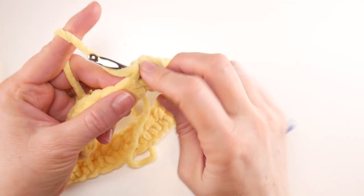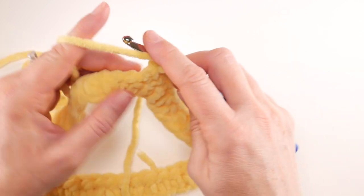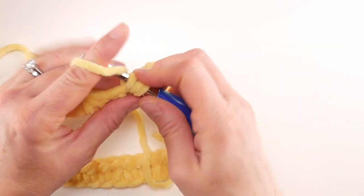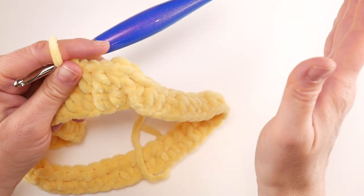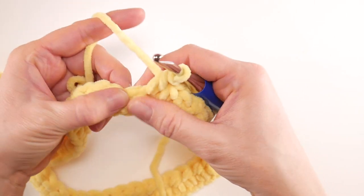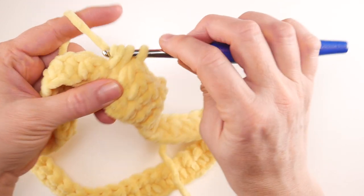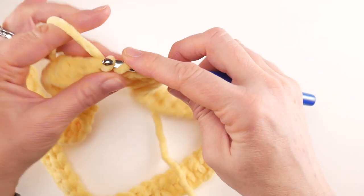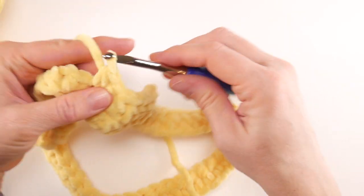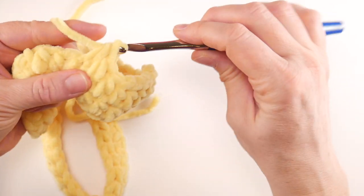Work a half double crochet in every single stitch all the way around. If you're using fluffy chenille yarn, sometimes it's hard to see the stitches — the yarn is forgiving and squishes together, but you may need to open up a stitch a little. Just work a half double crochet in each stitch. Continue working round two and we'll come back to show how to finish up and switch colors.